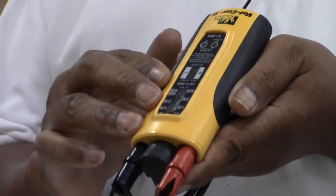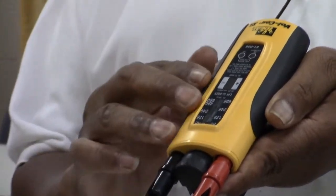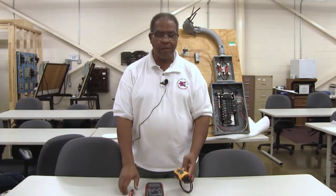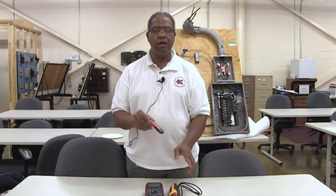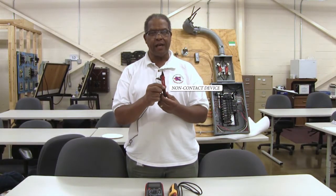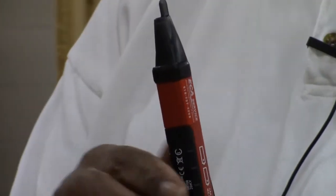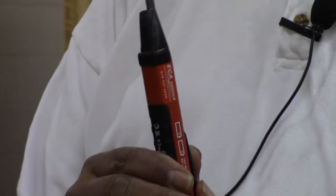This voltmeter, which is called in the field a Wiggins, does a very good job. And the third item I want to show you is called a non-contact device to determine if there's a voltage source in terms of the current flowing through the conductors.